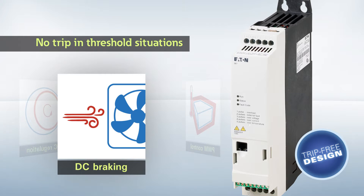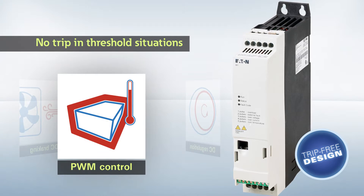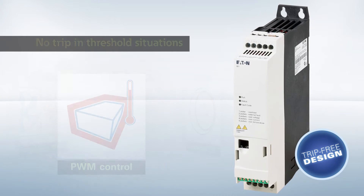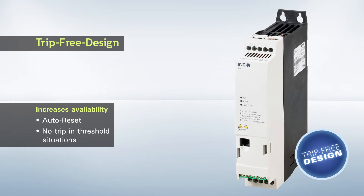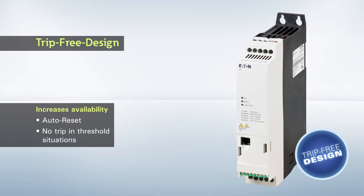The device will not switch off if there is unbalance or high inertia, if running passively driven motors such as fans in a wind tunnel, or if there are large loads and high ambient temperatures at the same time. The trip-free design equals improved machine availability, thanks to auto-reset functionality and the fact that the device will not be switched off in threshold situations.